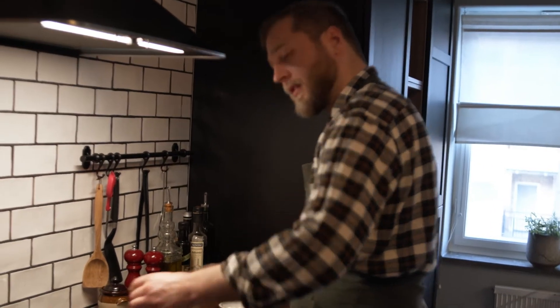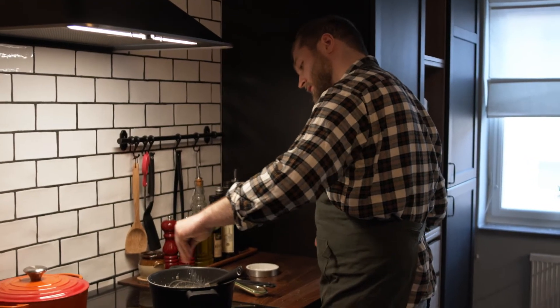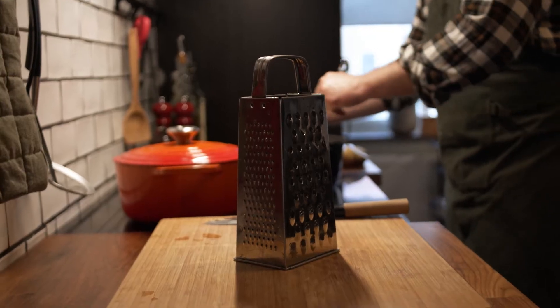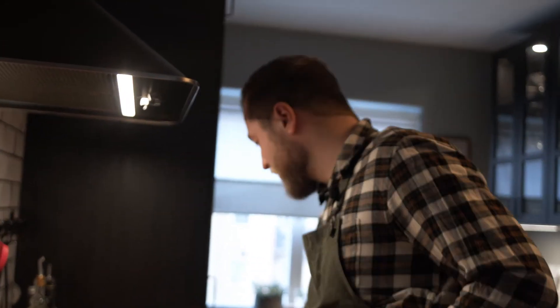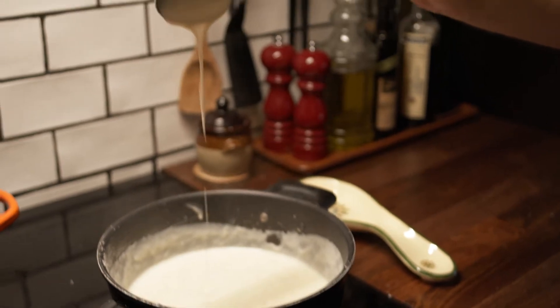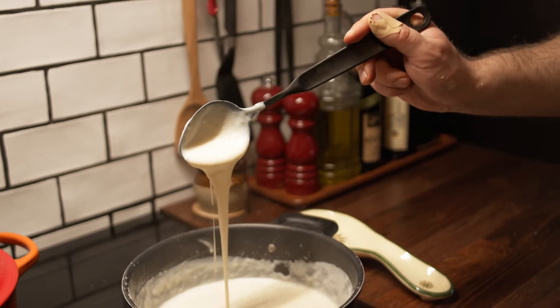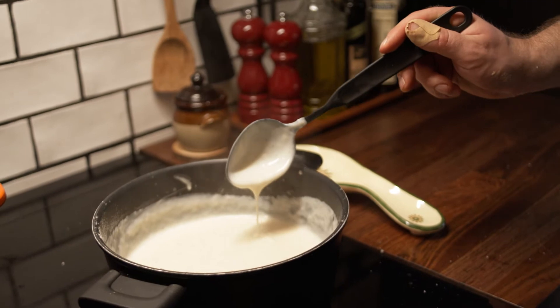When the milk is hot it will become more creamy and more solid. Now we can put also our nutmeg inside. A little bit of salt and you stir it. Now while we are waiting for the bechamel to be more consistent, we take our parmigiano reggiano and we grate it. You can see it's still holding on the spoon and it's homogenous. It's really tasty. The bechamel is done.